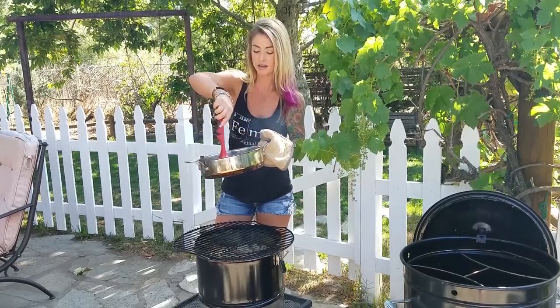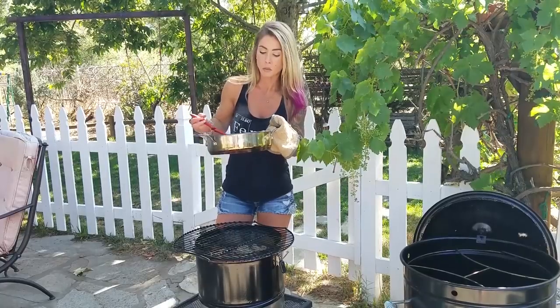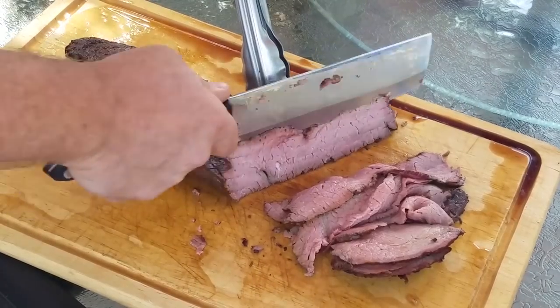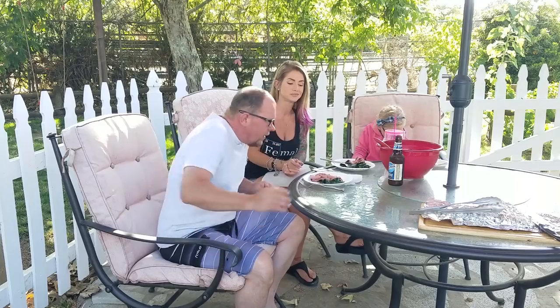All right, I'm going to check this now and see — I think this is about done. That's about perfect. It's time to eat! Thanks for watching us put our meal together and hope you give it a shot at home. Don't forget to comment and let us know if you gave it a shot and liked it.